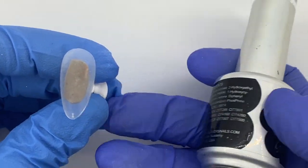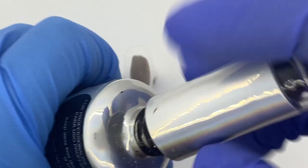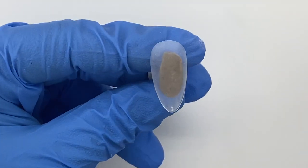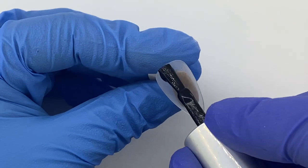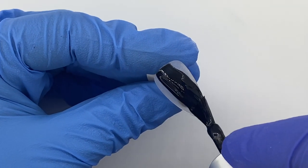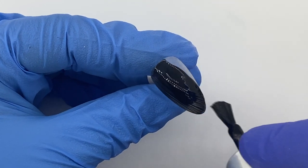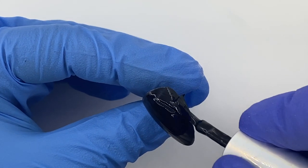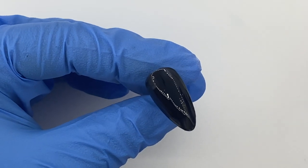We are going to begin with an almond nail in a box and the black gel polish from Wildflowers called 'Void.' We're gonna do that in two thin coats, curing for 30 seconds in between in an LED light or 60 seconds in a UV light. These are super pigmented gel polishes — a little goes a long way. You do not need to apply it thick, just apply two nice thin coats.